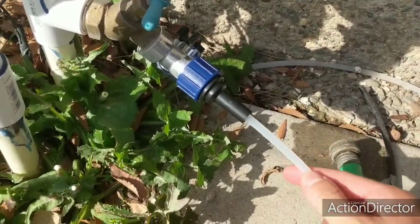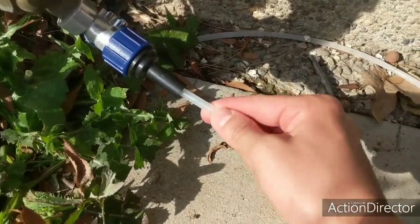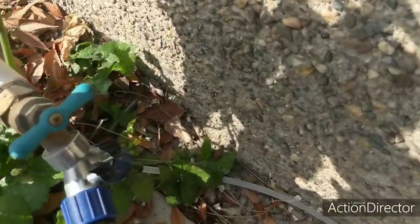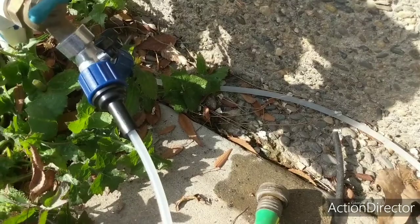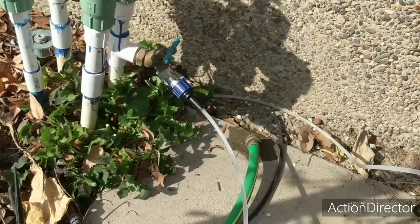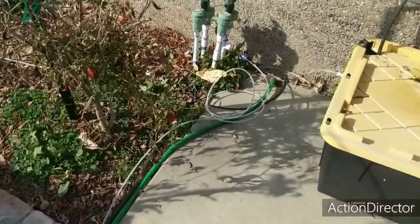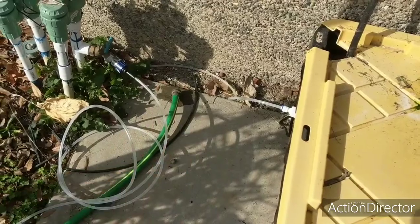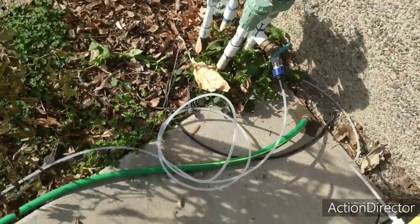We're going to put this reverse osmosis line in here — it's a compression fitting, so you just press it in. I'm not going to do this on camera because I'm holding the phone and don't want it jerking all over the place. Here's what it looks like when it's done — pushed in just like the other one. Eventually I might run a splitter so I can have a hose connected as well, but right now it's pretty much automated so it'll just sit like this. I ran the line along the fence with some zip ties — I'll trim them up so I don't step on it.